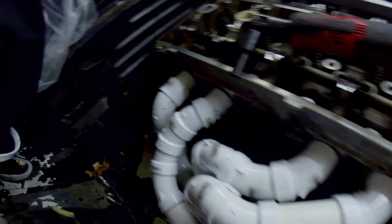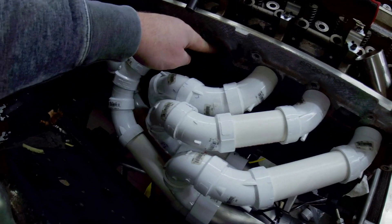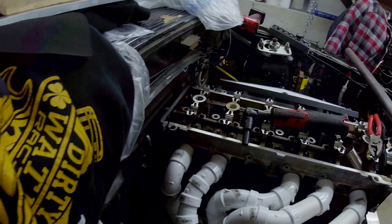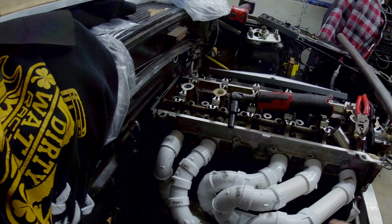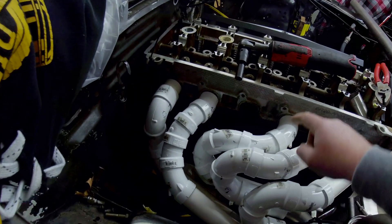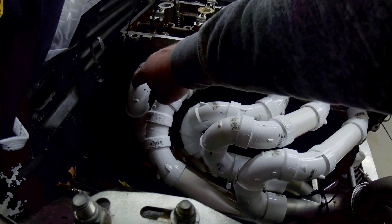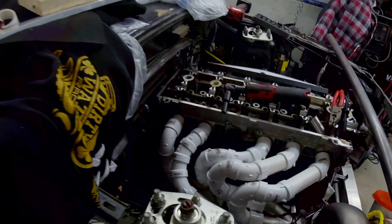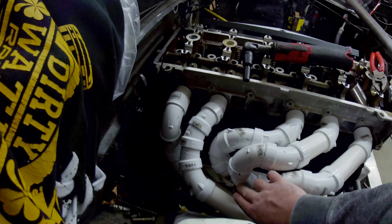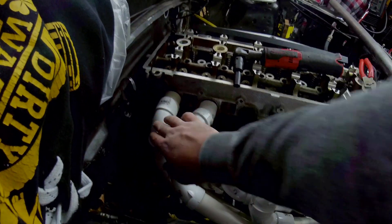With runner number four, I haven't started it yet but I have a pretty straight shot from back there - it'll come up around to here. I ran out of fittings, so counting up: for 45-degree fittings I have twelve, and for 90-degree fittings I have five.